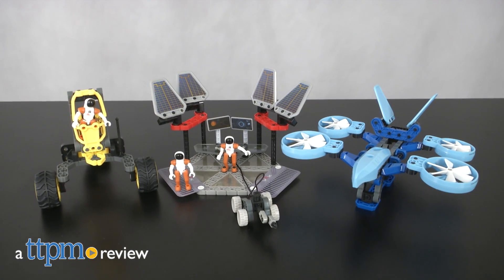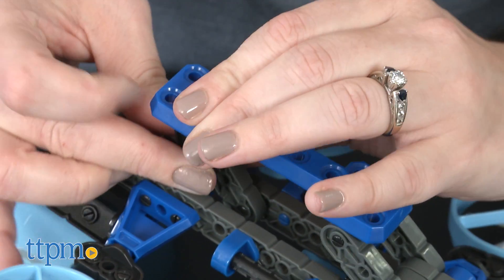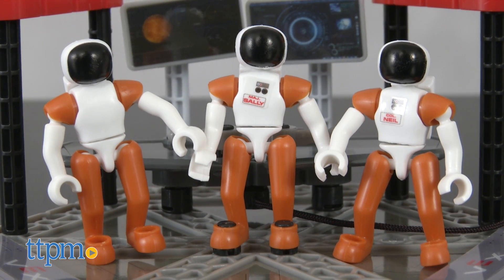All systems are go for space and STEM exploration. Hi, I'm Laurie from TTPM here with the VEX Robotics Explorers Discovery Command construction kit from Hexbug. It comes with 225 snapped together pieces for building three different models and you get three astronaut action figures.